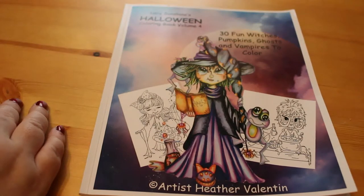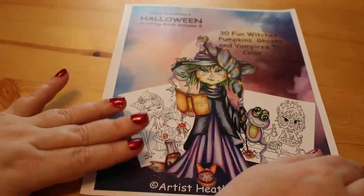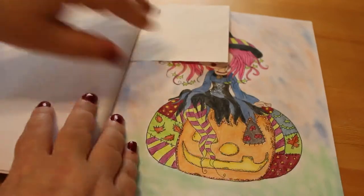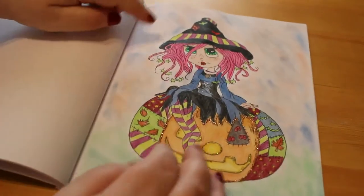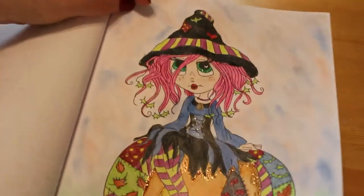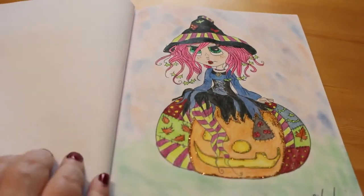The first one I finished was from Lacey Sunshine's Halloween Cameron book volume 4 by Heather Valentin. I have paper in these so I can find them. I used Prismacolors - I usually mix Prismacolors and Color Softs - and I used some Pebble Shorts for the background. Of course there's plenty of stickles on there to make it sparkle. I gave her pink hair because I like the idea of that. That's the first one I actually finished on Halloween.